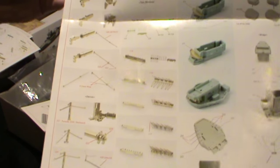The other colored instruction sheet gives us some more photo etch placement, and on the other side it gives us a complete list of all of the photo etch parts and the brass parts as well.